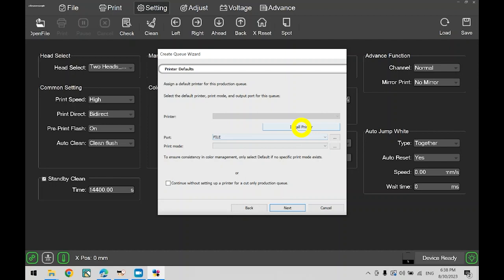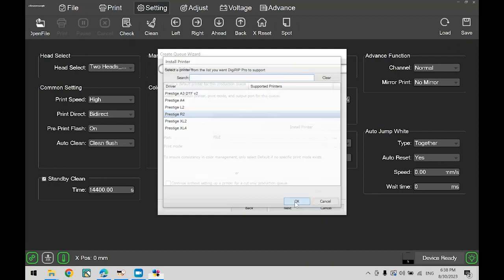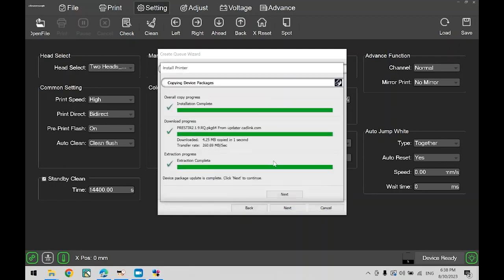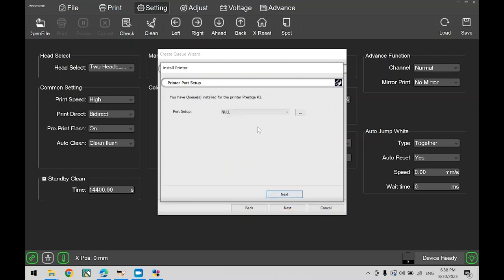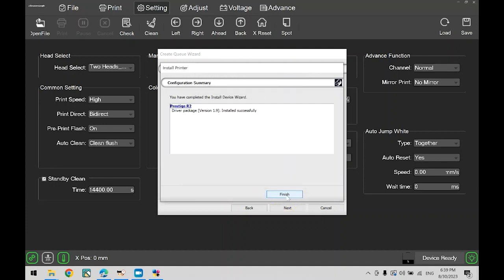In this window, click install printer. Make sure to select Prestige R2, then click OK. Click next, wait for everything to install, then click next again. For the port setup, select TCP/IP. For the IP address, we will use a dummy address — type in 127.0.0.1. You won't have to change any other settings on this page. Now click OK, click next, click finish.